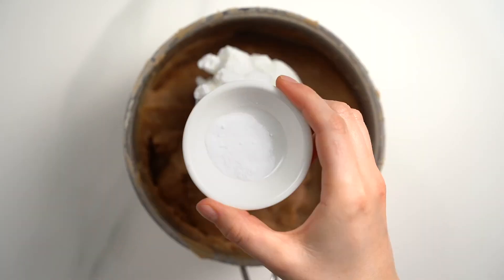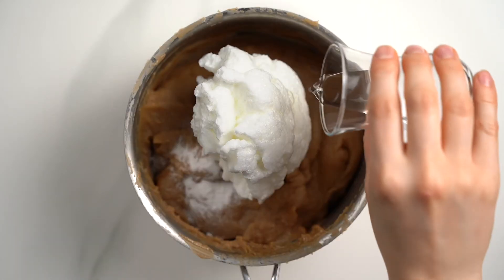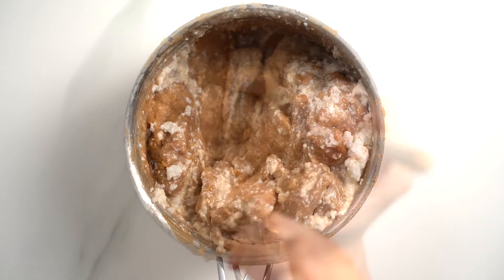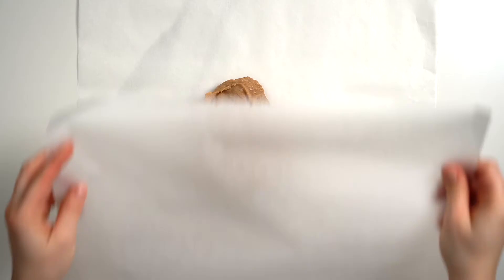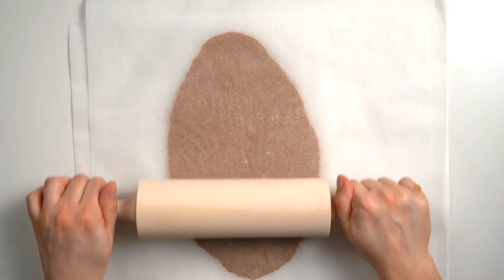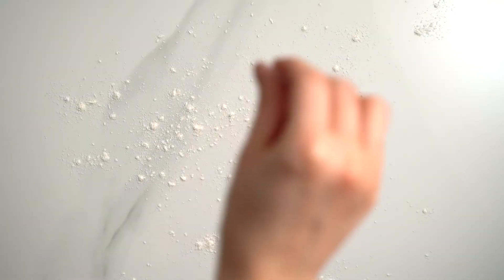We need one egg white beaten to stiff consistency, three-quarter teaspoon of baking soda, as well as two and a half tablespoons of a liquor like brandy, rum, or vodka. Fold all of these together until a uniform cookie dough mass forms. Because the dough is quite wet and sticky, I find it's easiest to divide it into four parts and roll out each part between two sheets of parchment paper. Then place the dough pieces in the fridge or freezer until they're thoroughly chilled and quite firm.